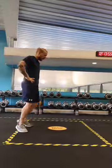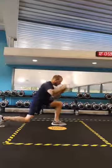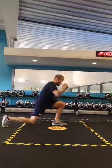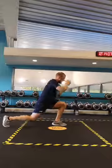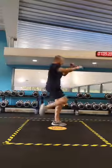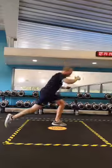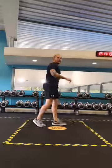Are we ready to be on our toes? Just take that backward lunge and kick. One, two, three, four, five, six, seven, eight, nine, and ten. Good.